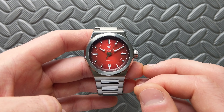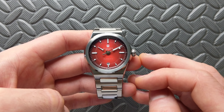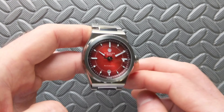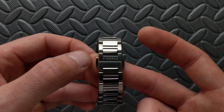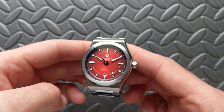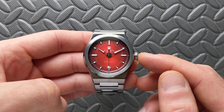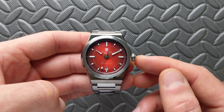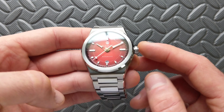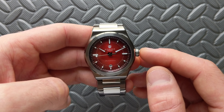We'll talk about what differences you can expect for the Version 2. As far as packaging, I recently unboxed this — a familiar box with a nice canvas roll. One thing that changed from Version 1: previously you had both a butterfly clasp and a fold-over clasp included. Now it comes standard with the butterfly, and the fold-over clasp is an optional accessory. Personally, I've left mine on the butterfly and really enjoyed it — extremely comfortable.